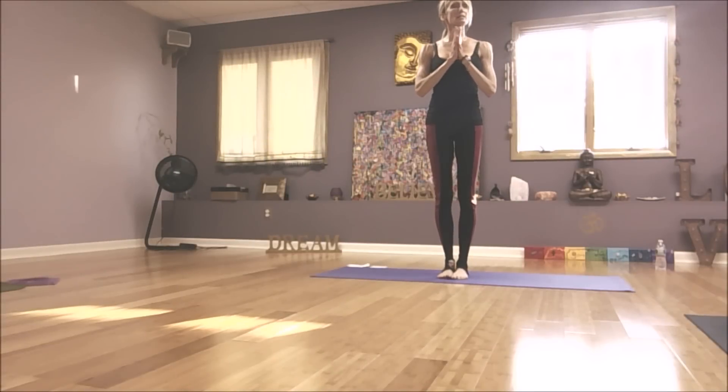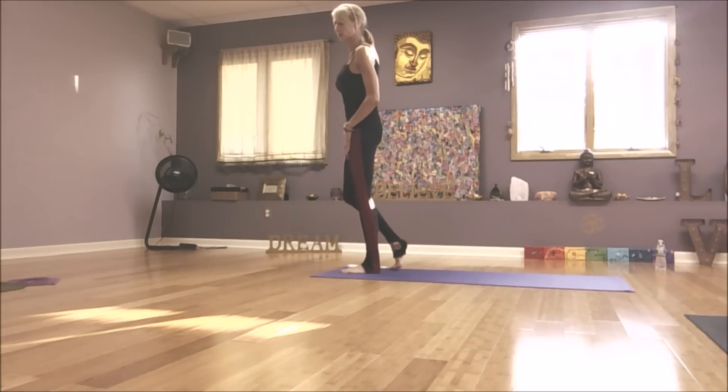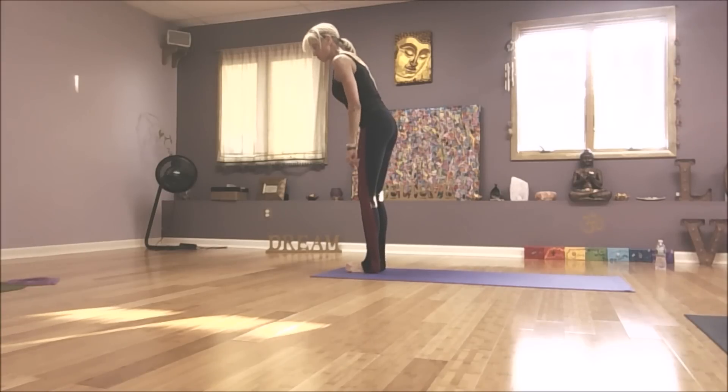We're going to do a classic Surya Namaskar B, and then I'll show you how you can switch it up to help open hips, hamstrings, and groin. Starting in chair pose — typical chair pose, toes are together.